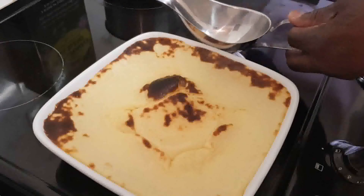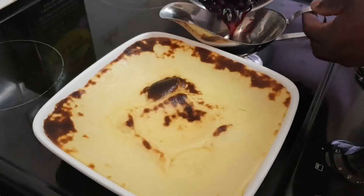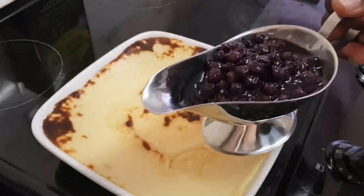We're going to serve it with some blueberry compote that I made. There's a video of the compote down below.